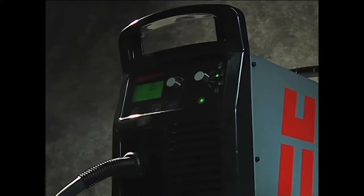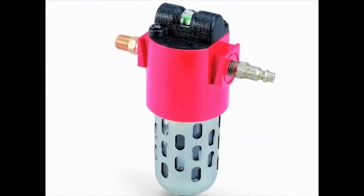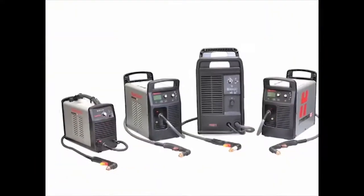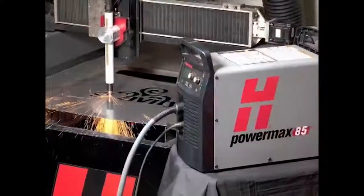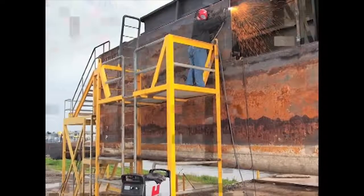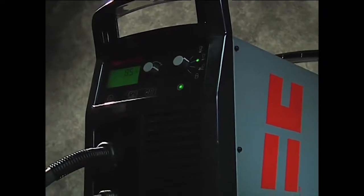Hypertherm offers a variety of accessories designed to enable you to get more out of your PowerMax and to protect your investment. These include air filters, plasma cutting guides, leather torch sheathing, system dust covers, face shields, gloves, consumable kits, and carts. For more information about any Hypertherm products, please contact an authorized distributor or visit our website at www.hypertherm.com. Please register your system online at www.hypertherm.com/register. Thank you from all of us at Hypertherm for purchasing a PowerMax.